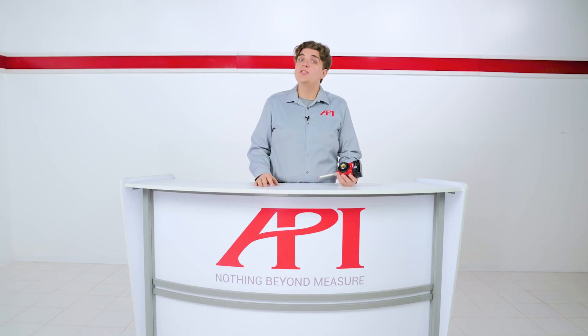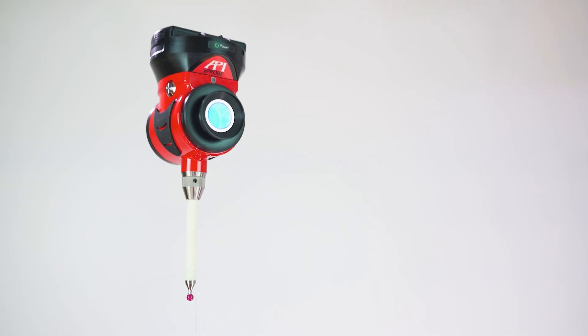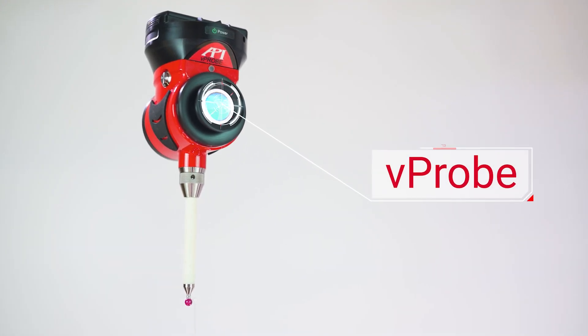In our Why Use video series, we focus on a single tool of metrology, discussing the applications that tool is best suited for and where you would want that tool over another. In this video, we will be focusing on tactile probes as accessories for laser tracker measurement, using API's vProbe for reference.